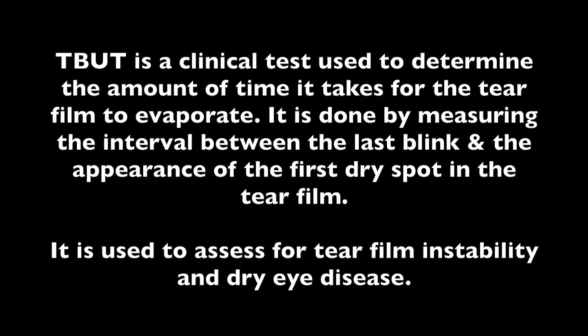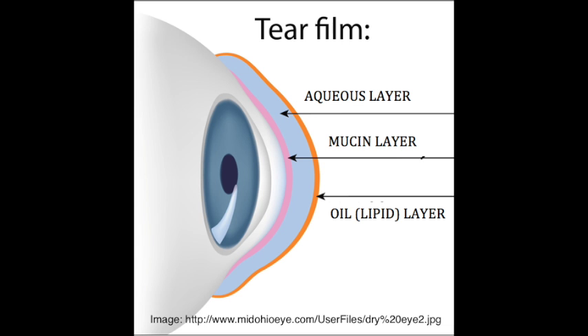To understand the principles of the TBUT test, it is essential to understand the importance of the tear film. Every time we blink, a coating of tears is spread over the front of our eye called the tear film. It is made up of three layers: an oil layer, a water layer, and a mucin layer. The tear film protects and lubricates the eye, reduces the risk of infection, washes away foreign particles, and keeps the surface of the eye smooth and clear.